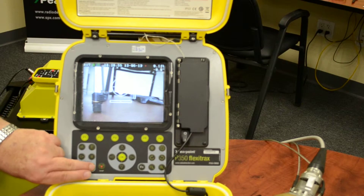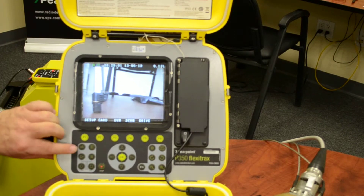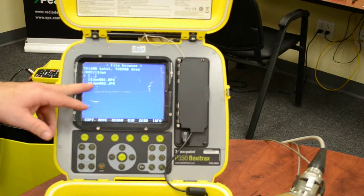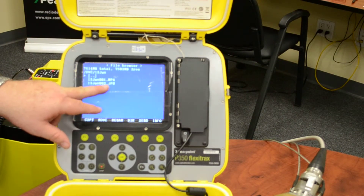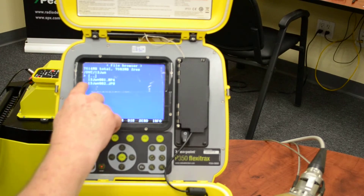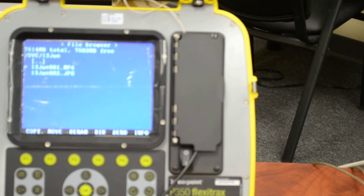We're going to stop the recording now — hit stop. If you want to play what we just recorded, go to the play button. There are the dates. There's an MPEG for a movie and a JPEG for a photo. If you want to see the movie, move the cursor to it and hit enter — that should play the movie.